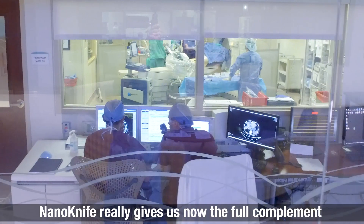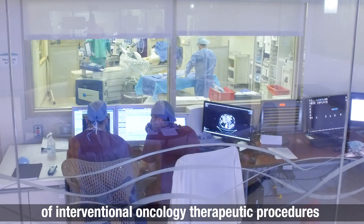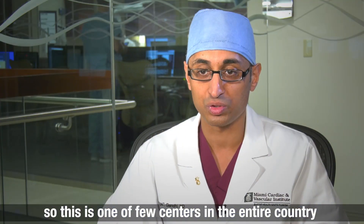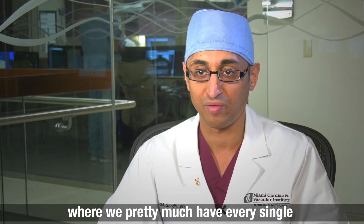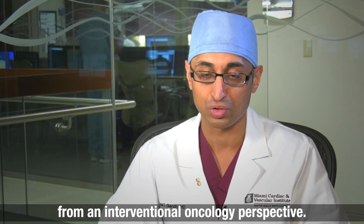NanoKnife really gives us the full complement of interventional oncology therapeutic procedures. This is one of few centers in the entire country where we have every single modality available to treat patients with cancer from an interventional oncology perspective.